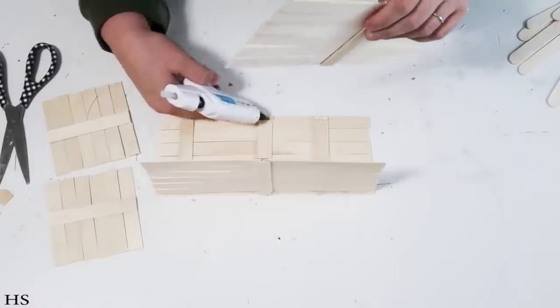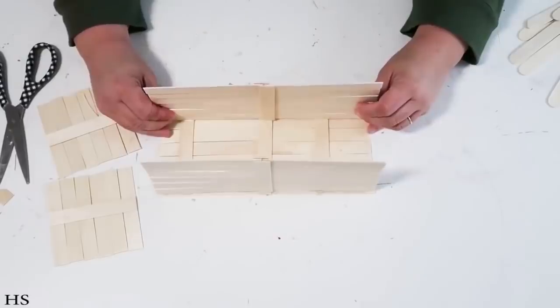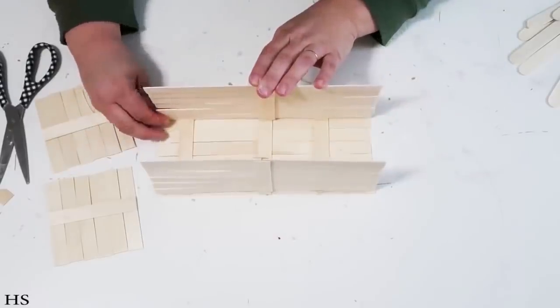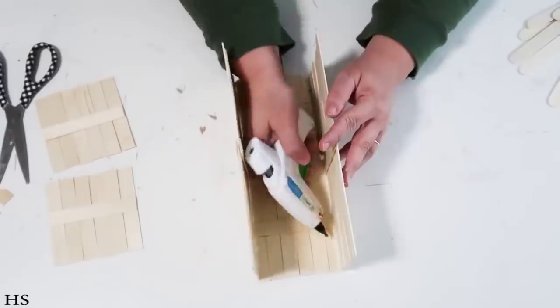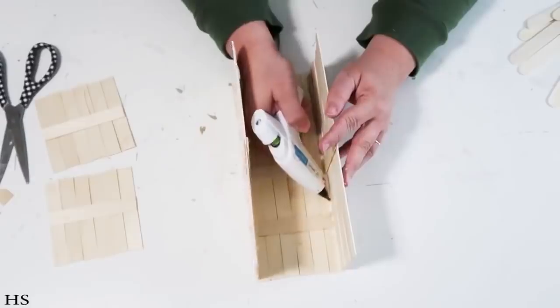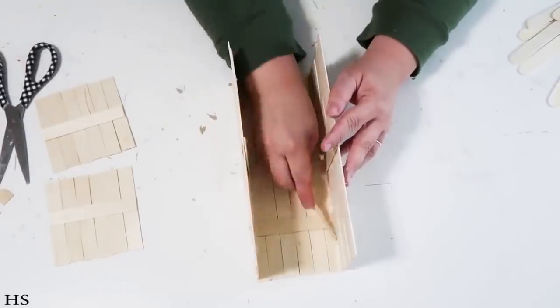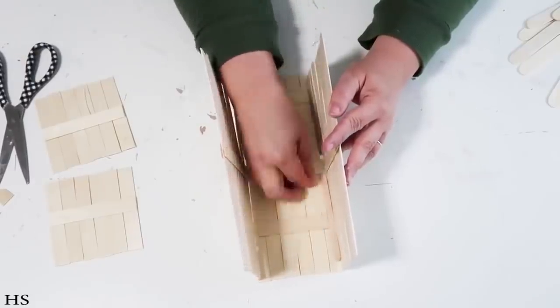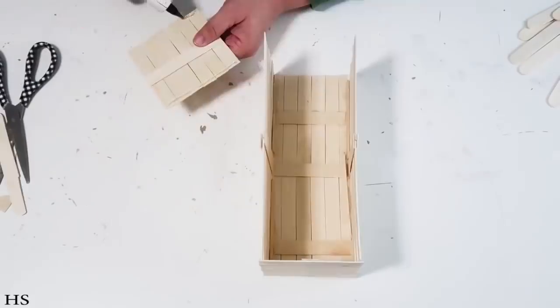Now we're going to start assembling the sides. Add glue on those three parts for the bottom and hold it in place. Right now it looks a little flimsy but by the time we're done it's going to be super strong and sturdy. Take some more glue and go into the crevices on the inside of the box, add some more glue, put down some more popsicle sticks to really strengthen it. I was really generous with the glue on the inside.